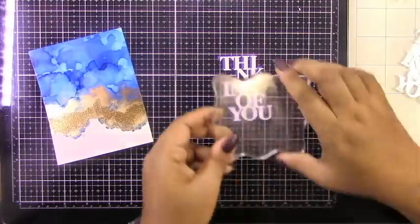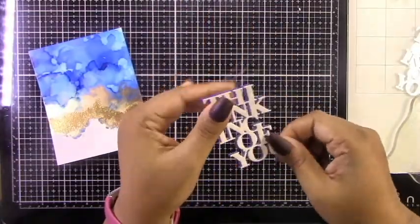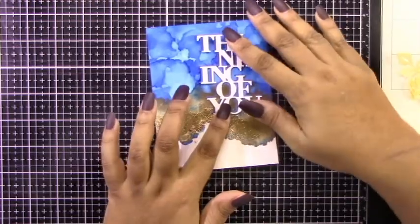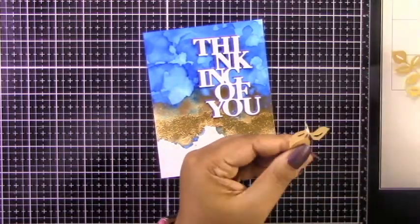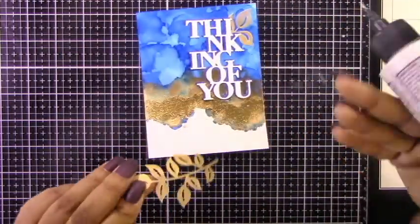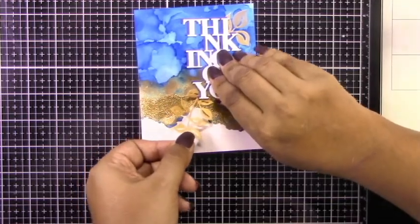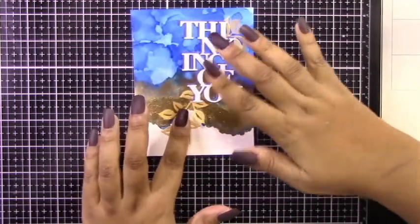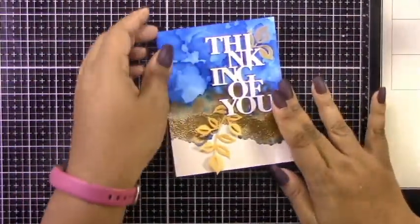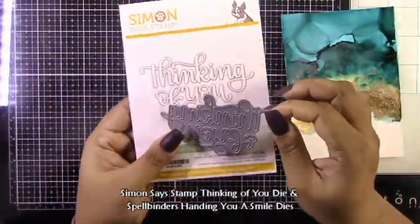I've taken the Concord & 9th Thinking of You dies, which come as a set with a stamp. I cut them out of blue and white cardstock and layered them together in an offset fashion, along with some curvy leaves using the Pinkfresh Studio Curvy Leaves dies with gold shimmer vellum. You don't need too much — you really don't want to cover up too much of that beautiful alcohol ink background that you spent all that time making.